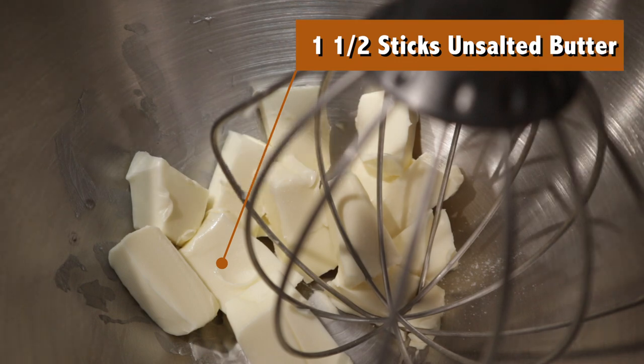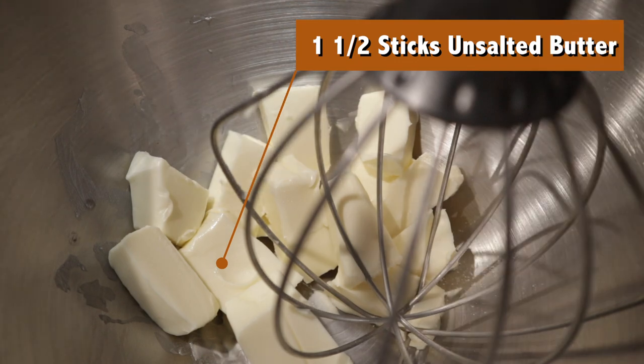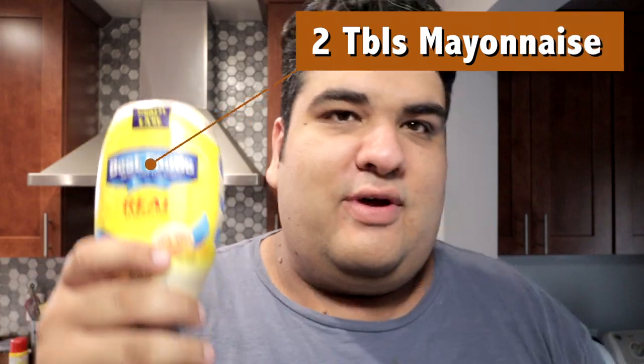Now you can't have a cake without frosting. Well, you can, but your self-hatred levels must be through the roof if you think you can have a cake without frosting. Thankfully it was only a phase, so let's make some. A simple buttercream frosting will be perfect for this. In the bowl I have a stick and a half of unsalted butter — make sure it comes to room temperature so it can soften up. To which we'll add two tablespoons of mayonnaise.